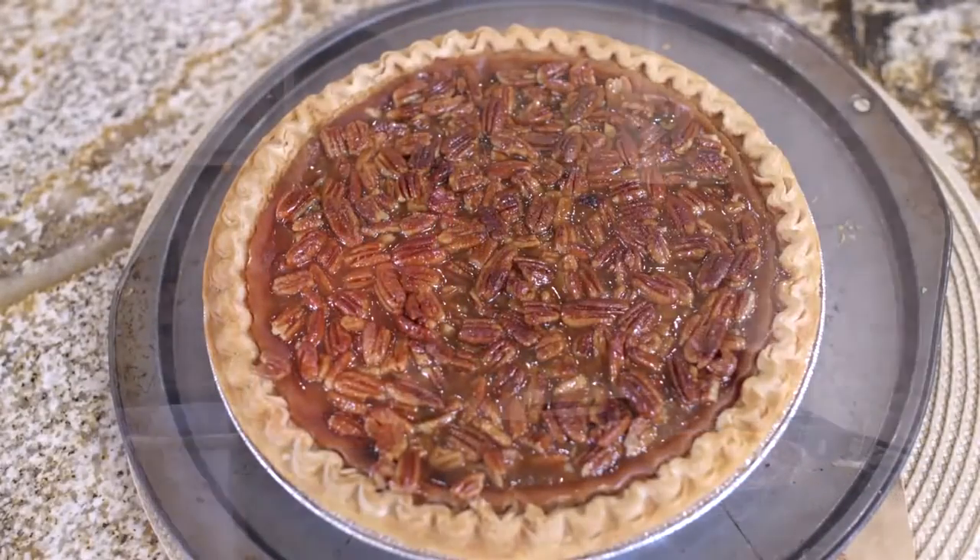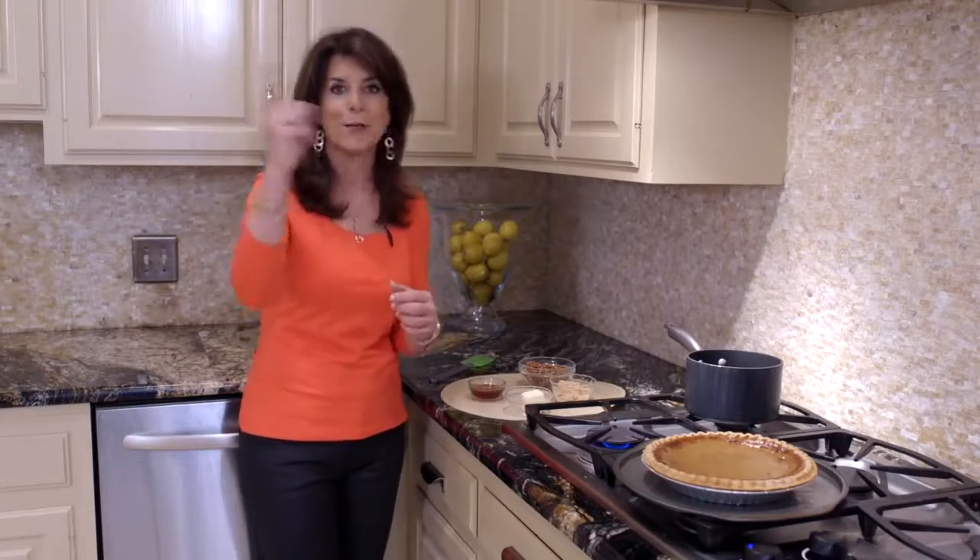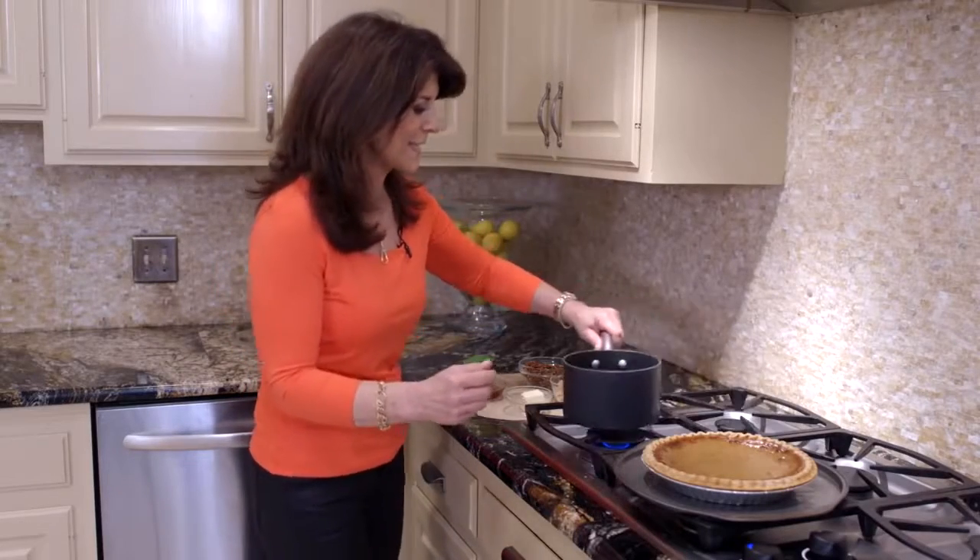In fact I don't make my pecan pie without it. Whether you like to make a pie — I feel like I have the best pecan pie recipe ever — or you want to get a store-bought pie such as a pumpkin pie or whatever your favorite is and put my honey pecan topping on it, that's how we turn it into homemade. So let's get started.